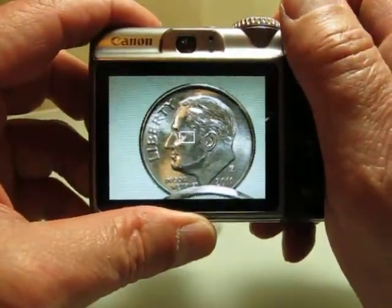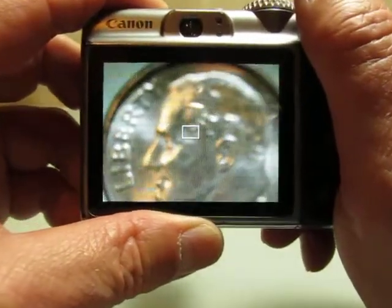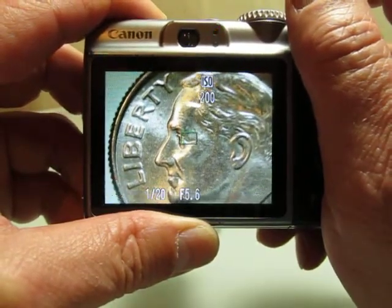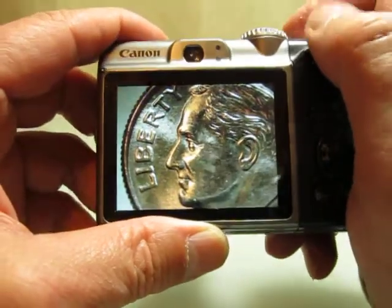Now let's get radical and crank the zoom to the max, and once again move the camera closer and further until you have perfect focus in the monitor and take the shot. Simply amazing, isn't it?